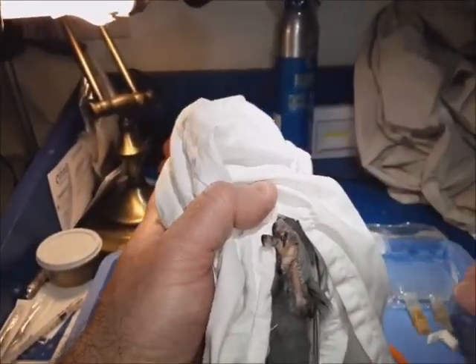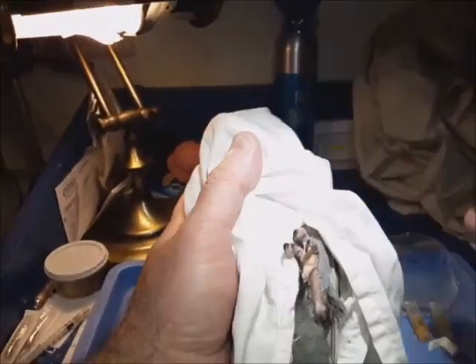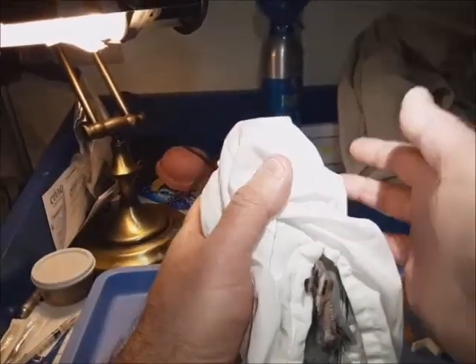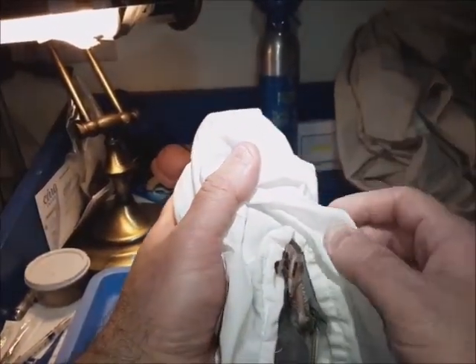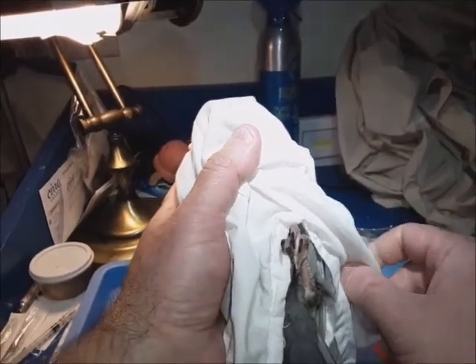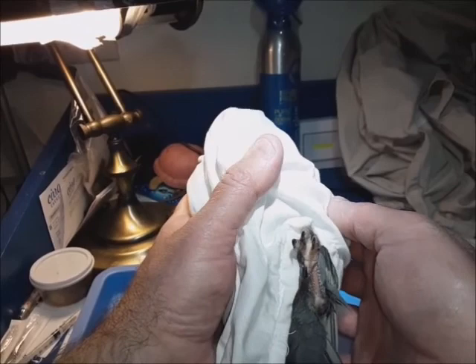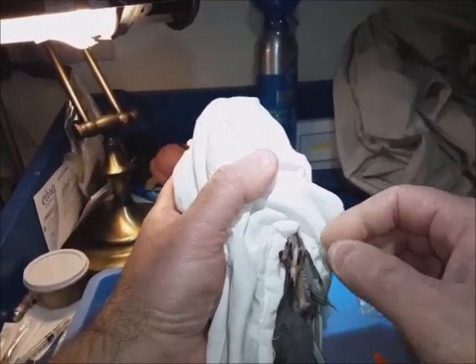This is how I give injections to pigeons or any other bird. If they struggle very much, cover their head with a small bag or cloth — a washcloth or a t-shirt — because they're more calm if their eyes are covered.